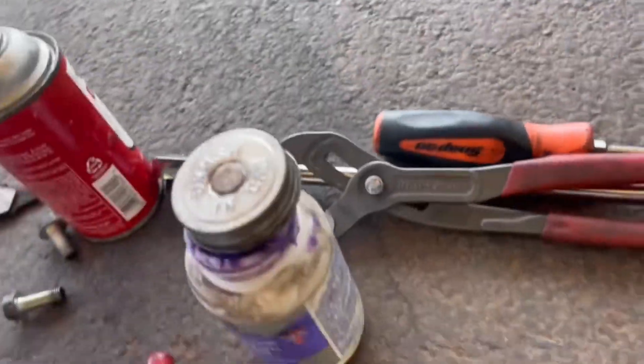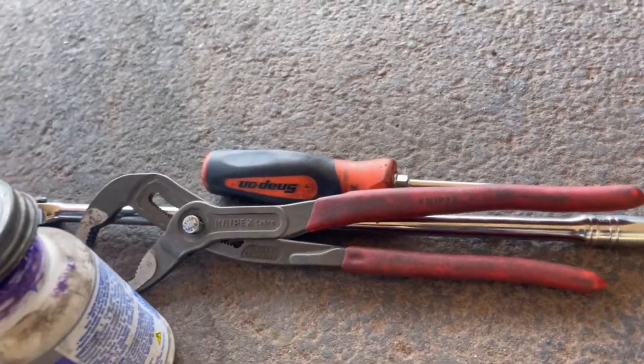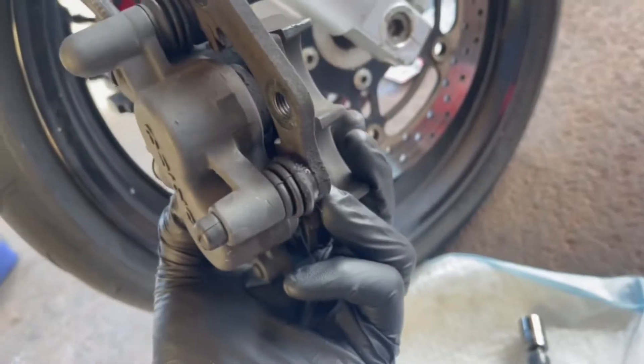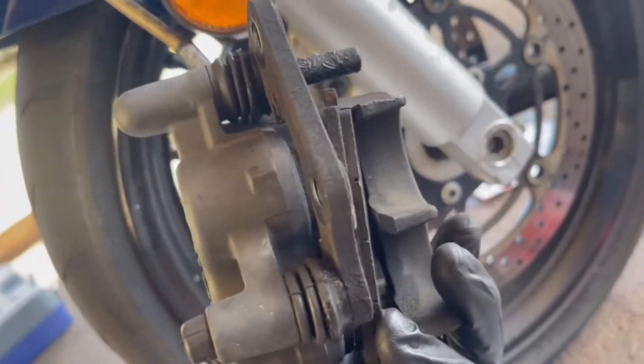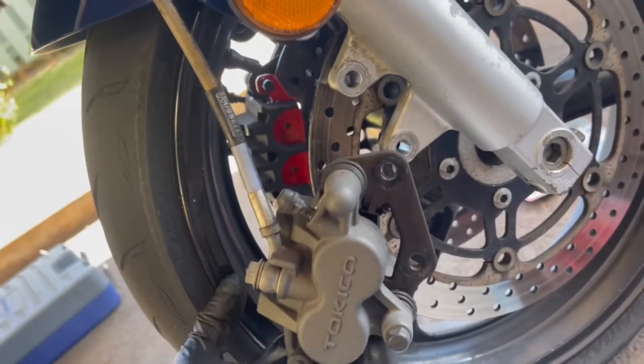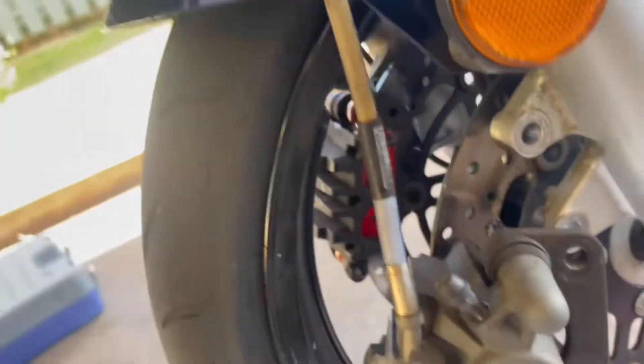To compress the pistons, I use the old pad — just clamp it in between the caliper and the piston face, then squeeze, and that's going to bring the pistons back. That's what makes the fluid travel all the way back up to the reservoir.